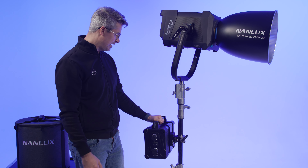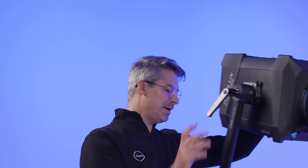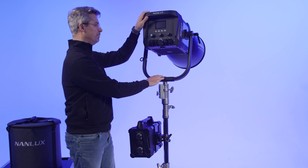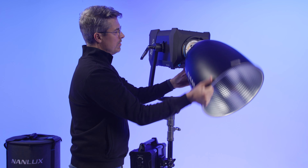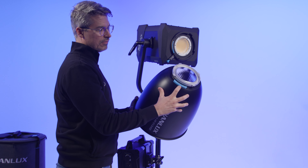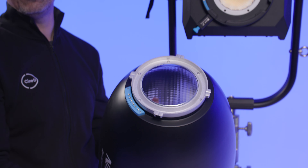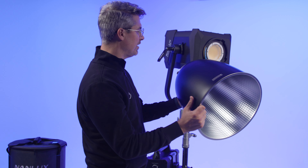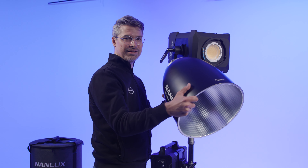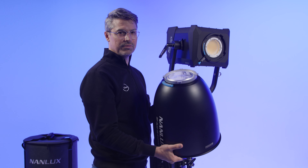The power supply is also a little bit larger than the 1200 version as well. But if you've used any of the Evoke lights before, the controls are all very similar. You can see those electronic pins right here, which just tell the lamp head this is an accessory that's going to work on the Evoke 2400B. You can turn that off in the menu. It takes just a couple seconds, but it still has that clicking sort of mechanism — if you've ever used a Bowens mount, the NL mount system feels a lot like that.